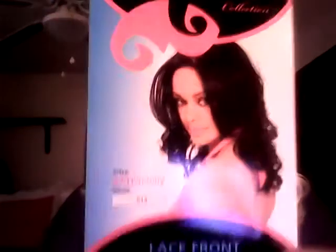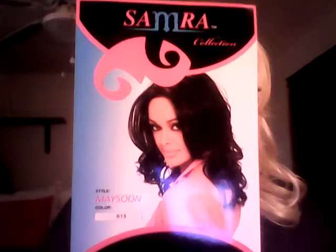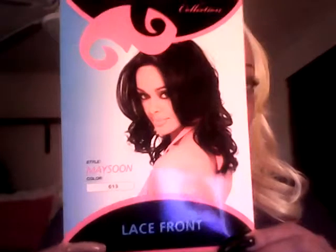And like I said before, the last four or five units I've been coming on with, they're by the Samy Rod Collection. I'm wearing Maysoon. The color is 613 and it's a lace front. This is Maysoon, and I'm loving her — I'm really loving her. Going a little out of the box. I wear color a lot, but this was going out the box, and I'm loving it, and my husband loves it too.